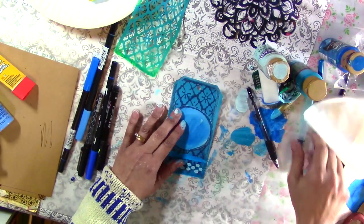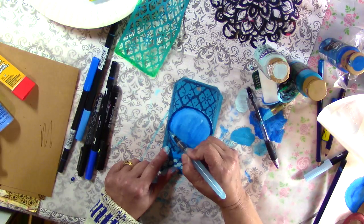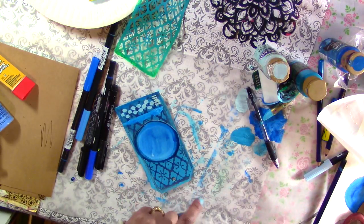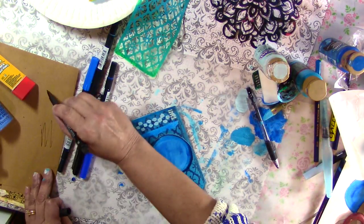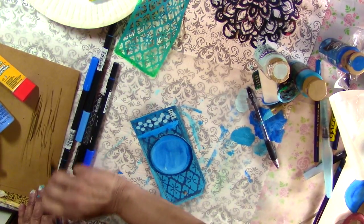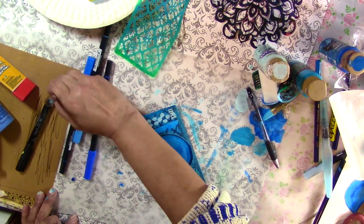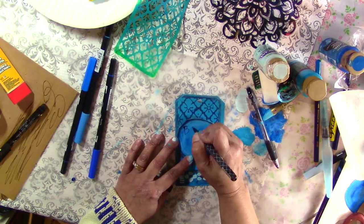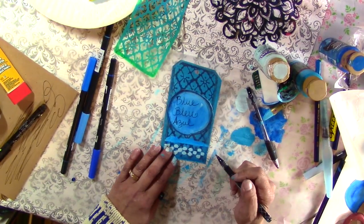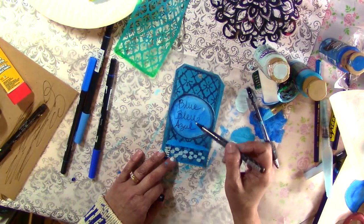Okay, I'm going to go ahead and activate it. Normally it goes over most things, but yeah, that's done. This one's okay. Alright, so I've done it in three different languages — blue, bleu, and azul. So English, French, and Spanish.